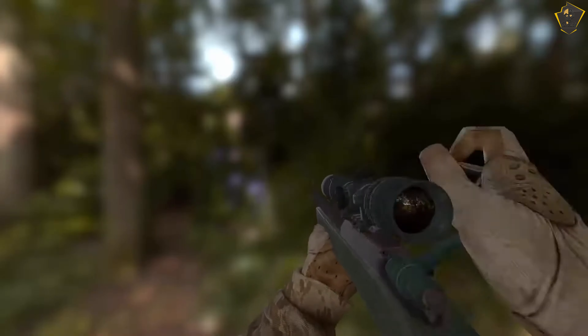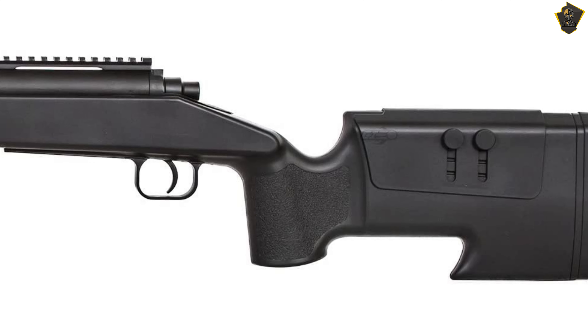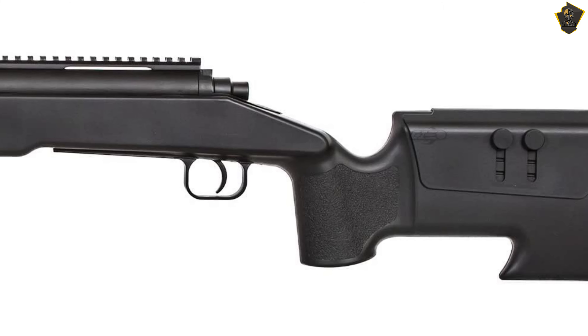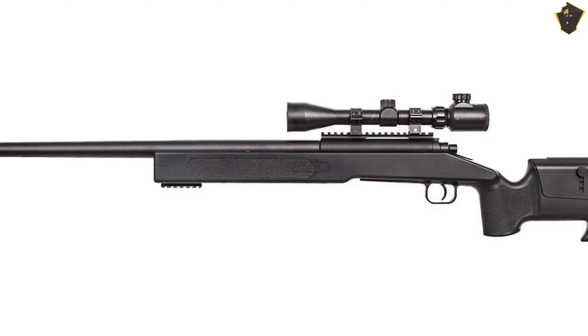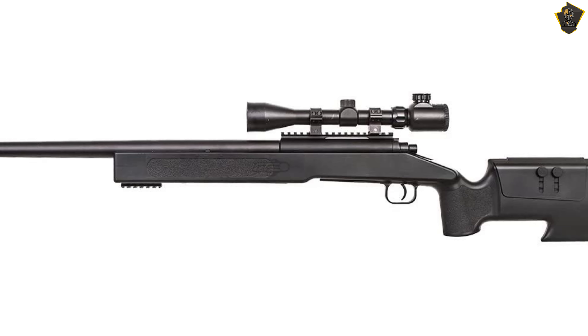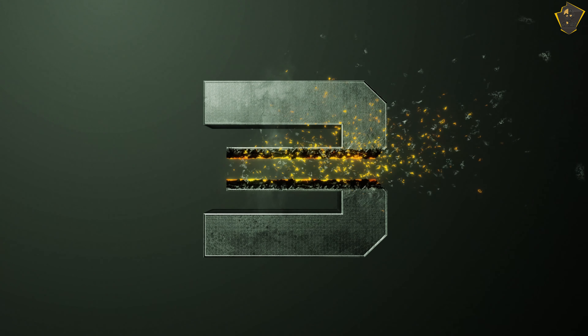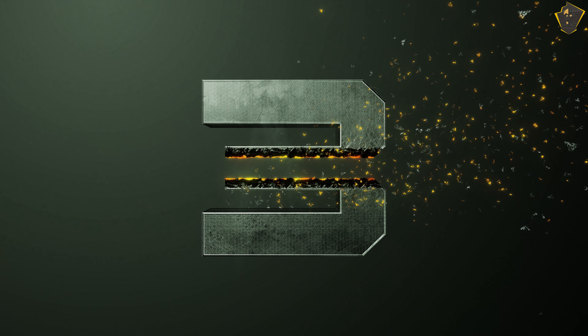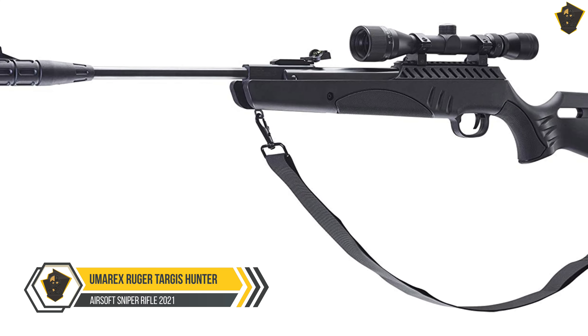We are also impressed by the durability of this long-range airsoft rifle, even though the plastic under the rail of the bipod is not as sturdy as we would like. Still, considering the unit's price, this is the ideal gift for everyone who wants to try airsoft.